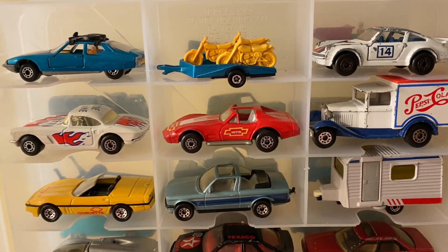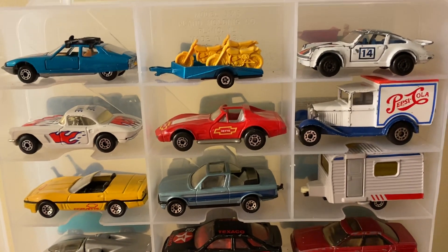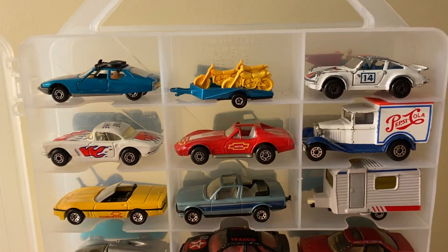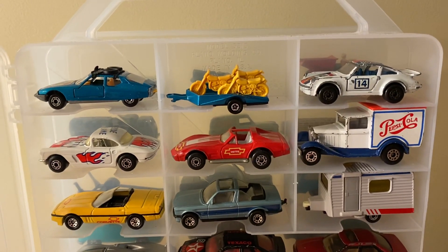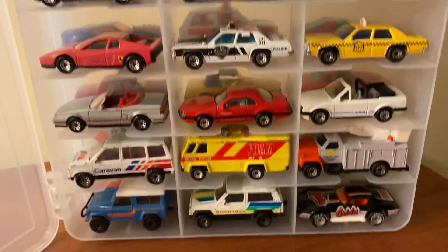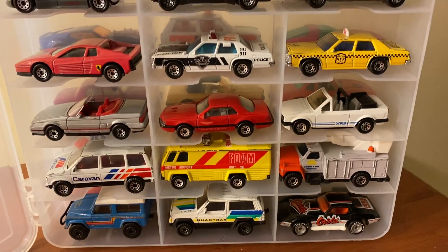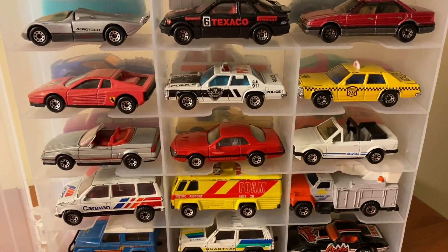So that pretty much wraps it up for the older Matchbox collection. I'll probably showcase my other Matchbox and Hot Wheels cars in the future, along with my 1:18 scale cars and others. I hope you guys enjoyed — feel free to comment below with your thoughts on the collection or if you have any of these particular castings. Let me know what you think. Thanks for watching.